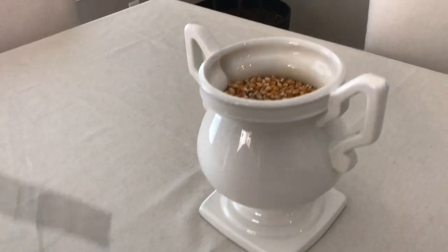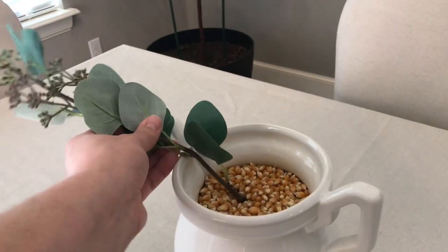My tablecloth is made from some fabric that I got at Hobby Lobby. You may notice it's actually what I recovered my chairs in — it's this really pretty natural linen color and it has tiny flecks of silver in it that I think go perfectly for this tablescape.